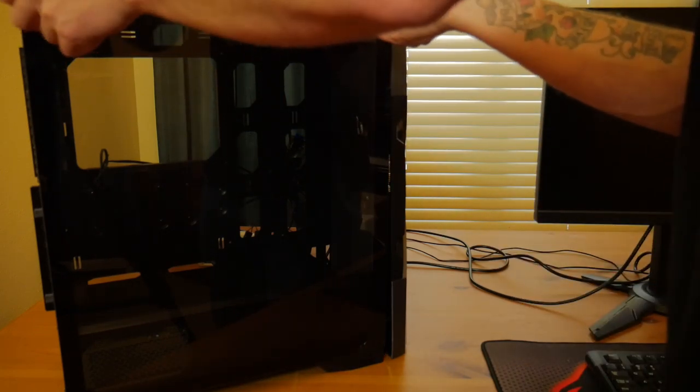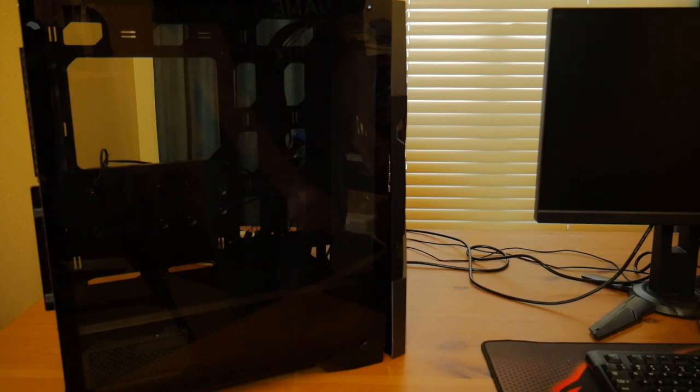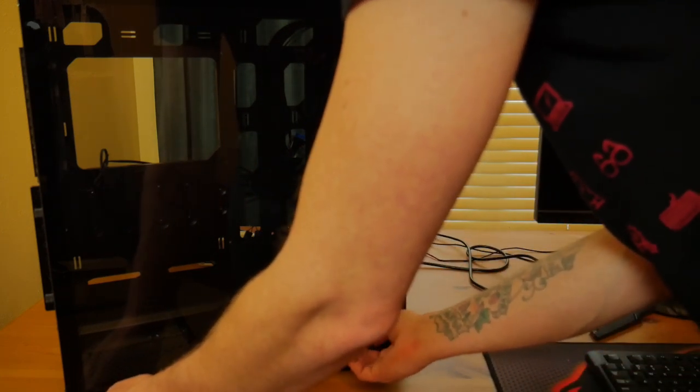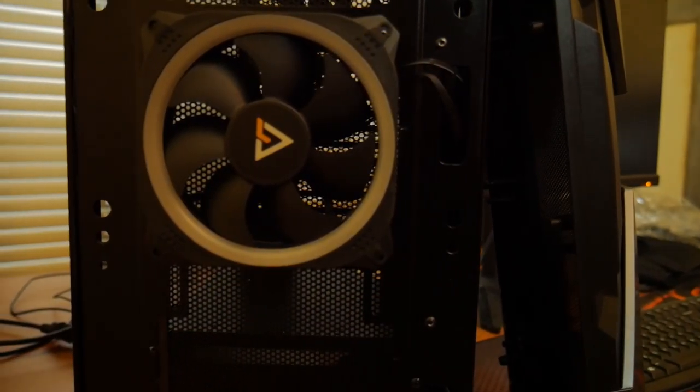Fan support is where this case really does shine. You can fit three 120mm fans in the front, and in the top another three 120mm fans or two 140mm fans. In the rear you can fit a single 120mm fan. It includes one 120mm Prism ARGB fan in the front and one 120mm regular fan in the rear. I was a little disappointed they didn't just include two Prism ARGB fans — you already have ARGB support built into the case, the ARGB on the front panel and the front fan. With tempered glass, why not include another one? That decision was a little odd.